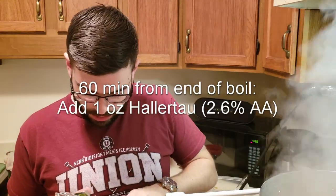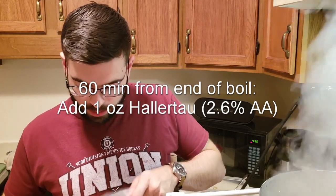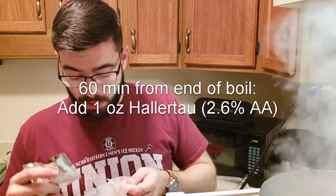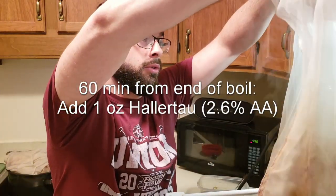We've hit our boil, so now it's time to add the bittering hop addition — the only one we have today — which is just the one ounce of Hallertau.